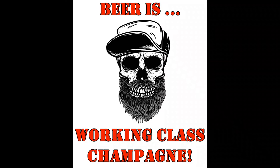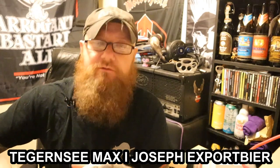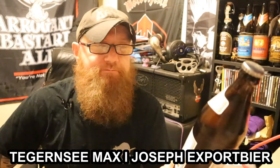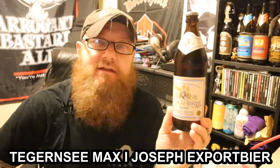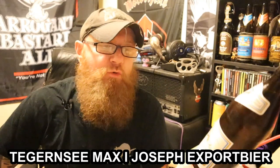And remember, life is too short to be drinking a shitty beer. Welcome to another edition of Bands, Bikes and Bows Reviews. I've got a Helles from Germany, and it is the Tegernsee Max I Joseph export beer.